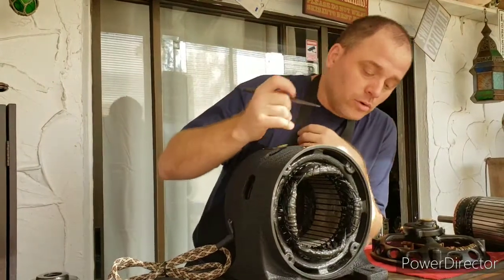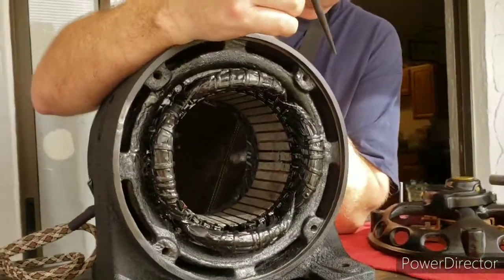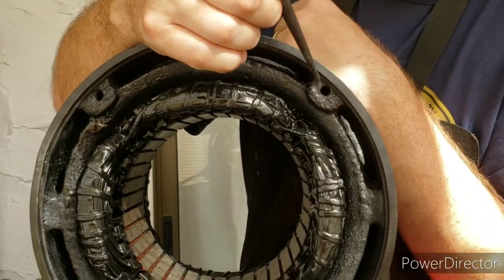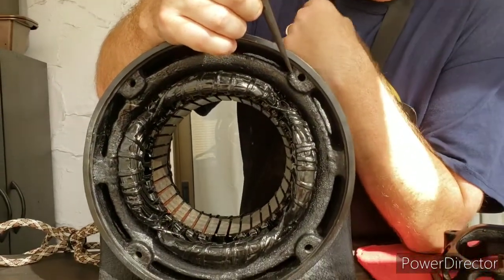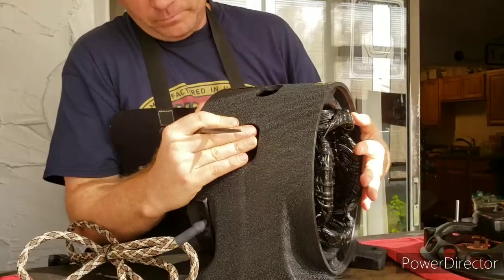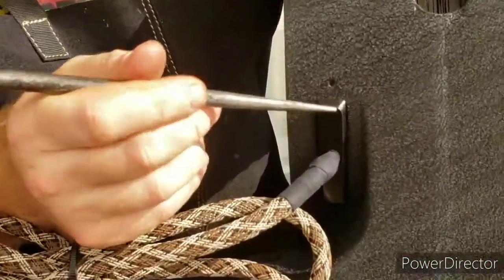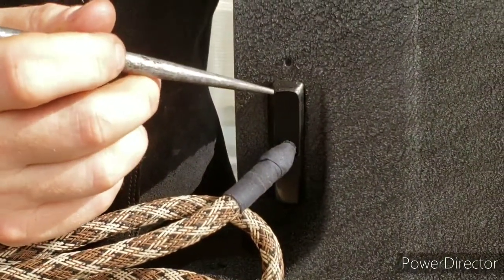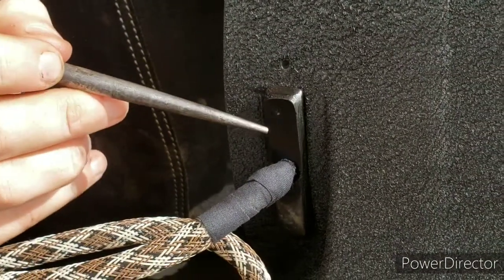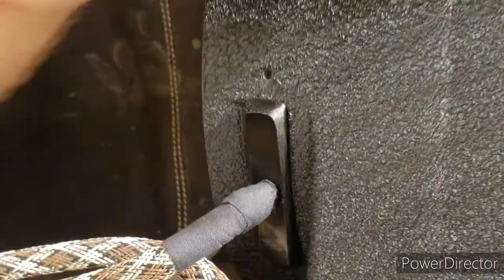Another issue was that when the thing fell, this bolt was broken off inside the housing. It snapped off inside there and because it was so corroded, that was a challenge just to get it removed — another time-consuming job. Also, the terminal block was missing completely, so I fabricated a terminal block out of a piece of micarta, which is the material they use to make knife handles. Rather than having four wires sticking out, I just made it so that just the cord is coming out, which gives it a neater appearance.